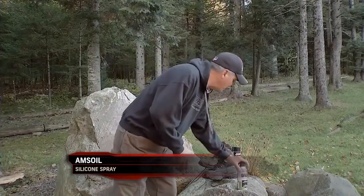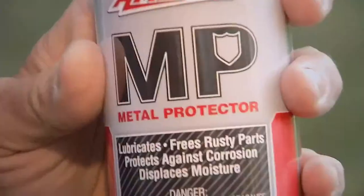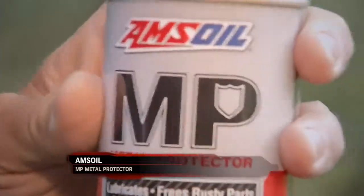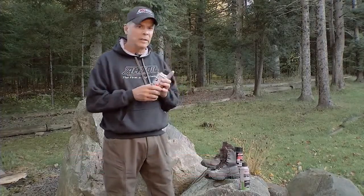The other thing that I like to use a lot for metal surfaces is the AMSOIL MP — it's their metal protector. Any light-duty oil applications, it's great for like cleaning guns, freeing up rusty hinges, that sort of thing. Any time you'd like to use a light oil type spray, this stuff is the ticket.